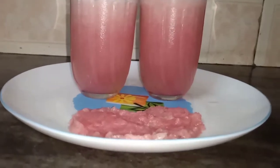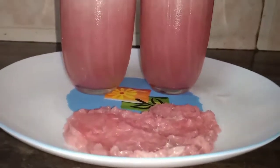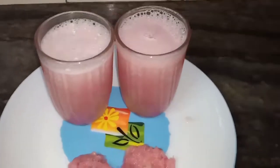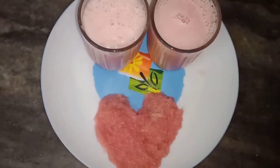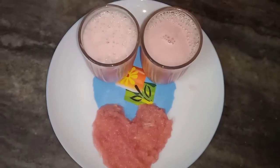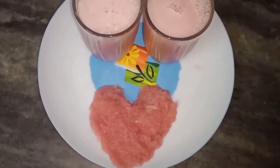Hi friends, welcome to Nezra's Kitchen. This is a variety drink — bubbles and a taste of the juice. This is a very good taste of the juice.